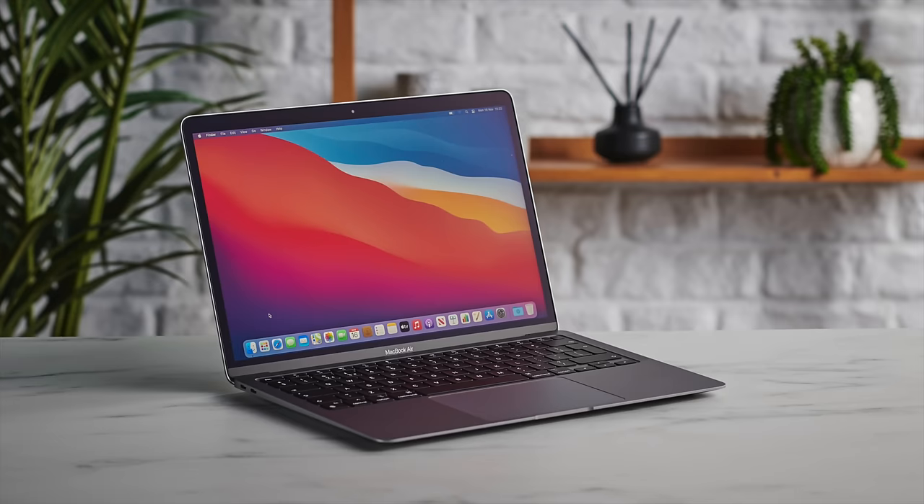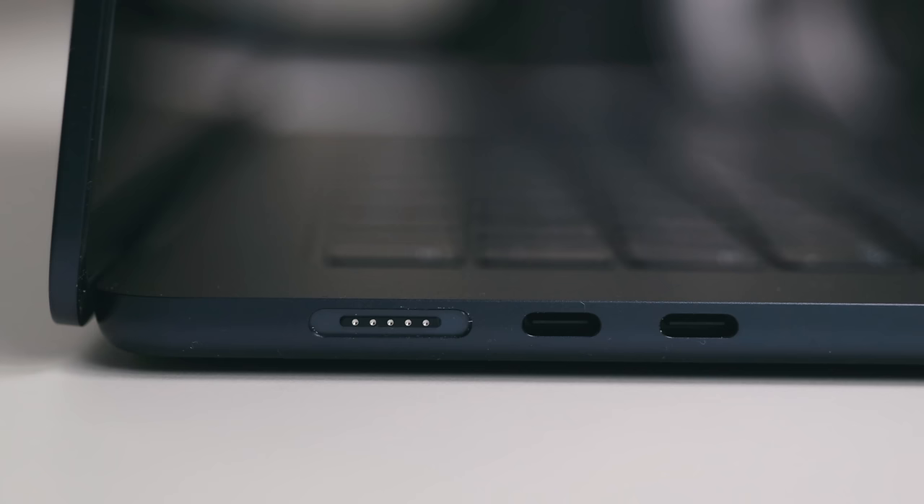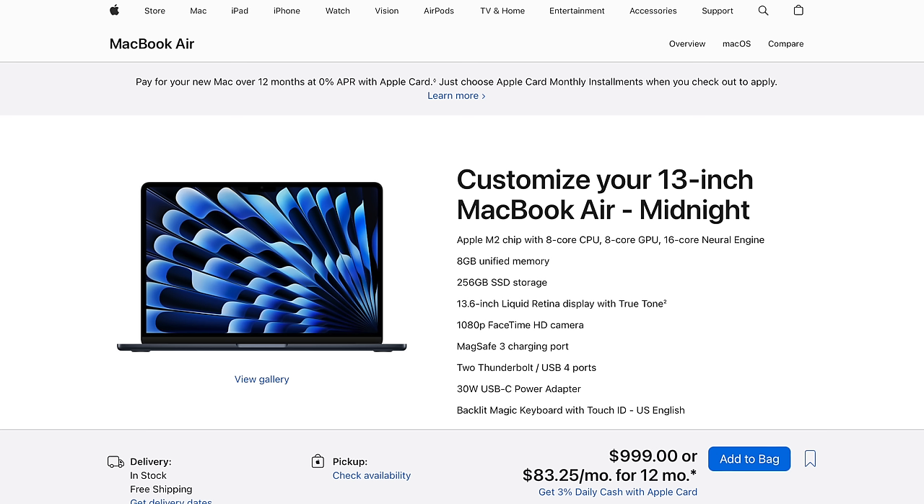The biggest thing is it's moving onto the M3 chip platform, which was a surprise release at the end of 2023. The whole line has now moved to M3, which is great. A big thing is that this also means the M1 has been discontinued. So now all of them are on this same design platform — they all have the more squared-off edges, the two USB-C ports and MagSafe, which I think has been a huge improvement. And the M2 is still around for a lower price of $999.